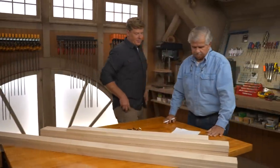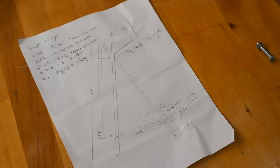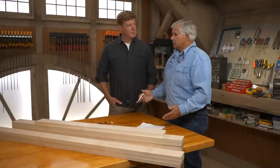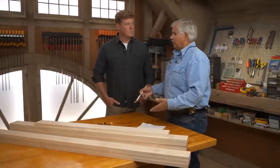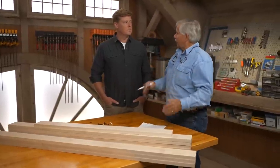Hey Tommy. Hey Kevin. What are we thinking of building today? I'm thinking about building a kind of an easy project. It's going to be a clothes rack that you can disassemble. The reason for that is a lot of college kids take it — they need a place to hang their clothes. They could pack it up, put it away, and bring it back home.